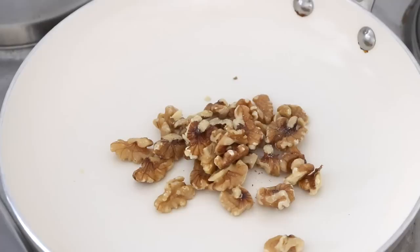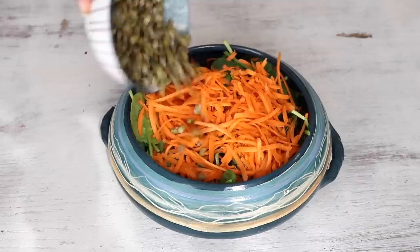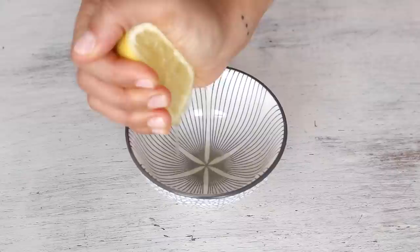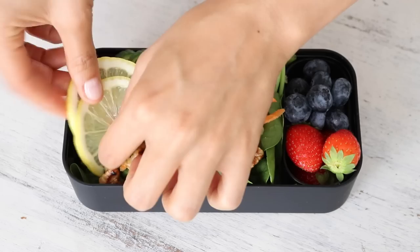With dinner I serve this easy-to-make mung bean and spinach salad with a sweet citrus vinaigrette. First make candied walnuts by dry roasting a third of a cup of walnuts on medium-high heat until lightly browned, then drizzle on a teaspoon of agave or maple syrup, stir for another 15 seconds, and remove from heat. To a bowl add two cups of spinach, a shredded carrot, half a cup of cooked mung beans, some cucumber slices, and top with the candied walnuts. For the dressing, mix together the juice of half a lemon, one tablespoon of olive oil, a teaspoon of agave syrup, and a teaspoon of apple cider vinegar. For the bento box, I added in some fresh strawberries and blueberries as well as the salad — just serve the dressing on the side so the salad doesn't wilt.